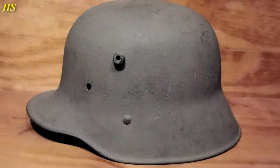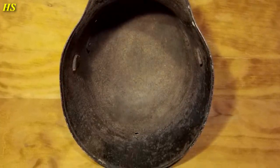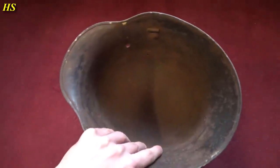In this video we will be restoring an Austro-Hungarian M17 helmet into a World War 2 transitional Wehrmacht helmet. Someone decided to paint this helmet in this awful looking green color, and there is almost no original paint left. The helmet has some rust damage and some bad pitting.